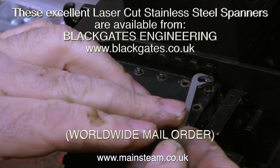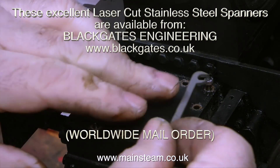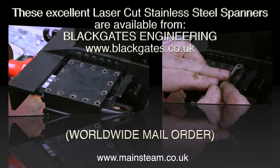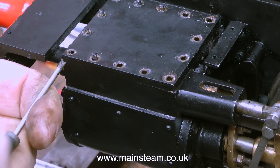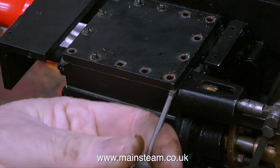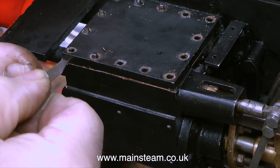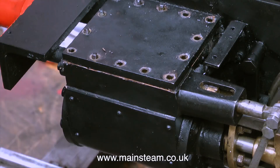Before I get any comments — yes I do realise that this is advertising for Black Gates Engineering, but it's my channel so I can do that, and they are friends of mine. As usual this video is not set up or staged; I'm actually doing the job as you watch it. To break the seal between the steam chest cover and the steam chest, I very carefully used a craft knife blade which I tapped in to break the seal, then a small screwdriver to open up the gap, and finally the craft knife blade again to remove parts of the old gasket sticking to both surfaces.